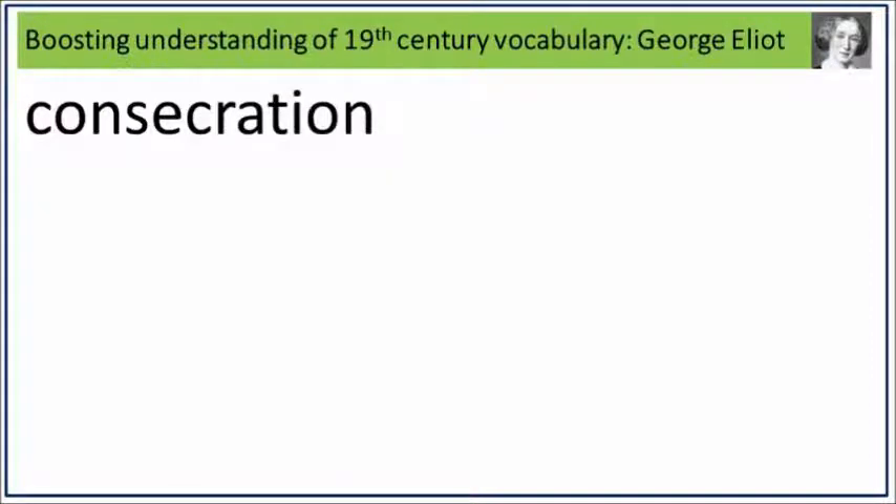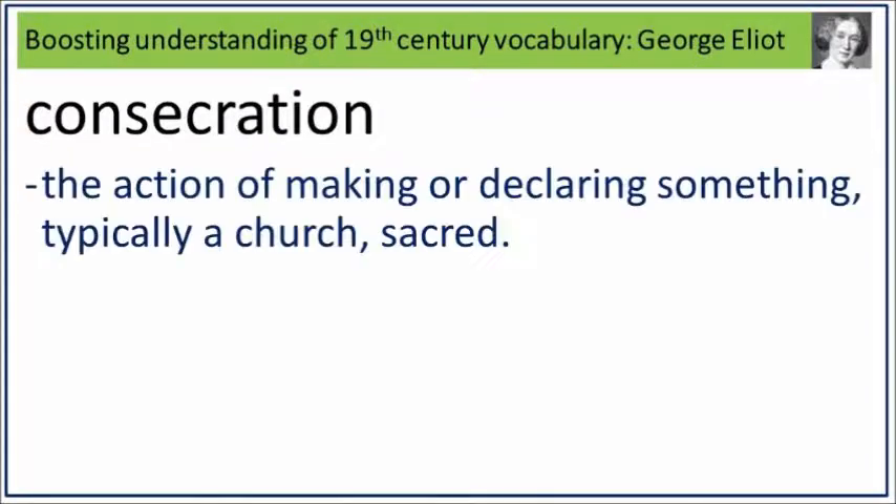Consecration. Say it. Consecration. Consecration is the action of making or declaring something, typically a church, sacred. What is the action of making or declaring something, typically a church, sacred? Say it. Consecration.